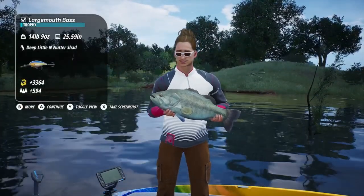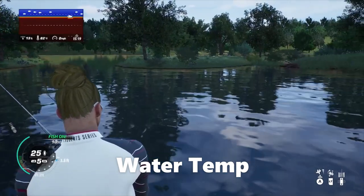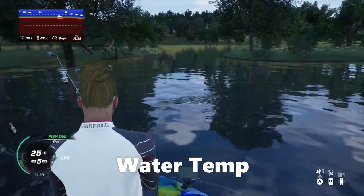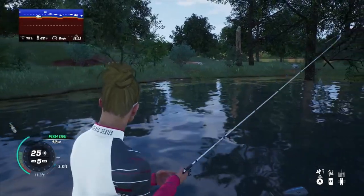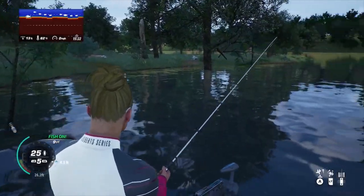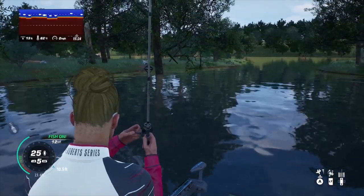Water temperature is very important to keep in mind while you're pre-fishing. The water temperature range here is around 59 to 80 degrees. If you're pre-fishing and it's 80 and you're just tearing them up, and the day the tournament starts it's 59, you're just not going to be in the right spot.